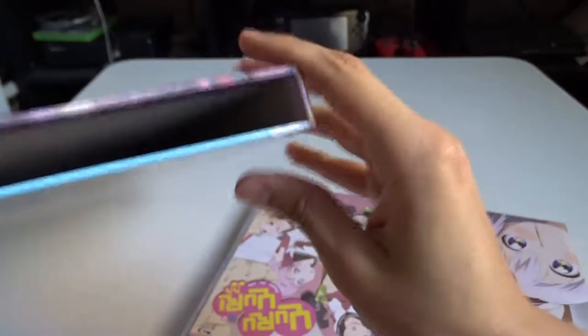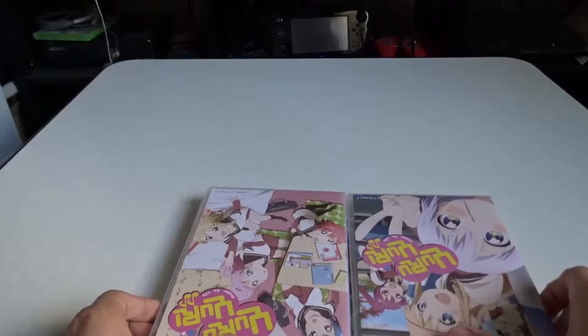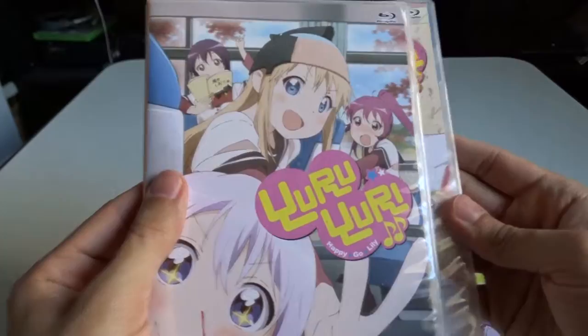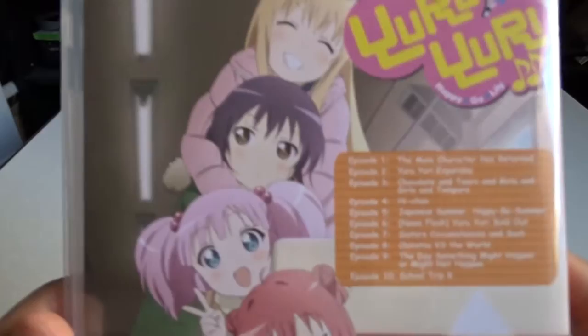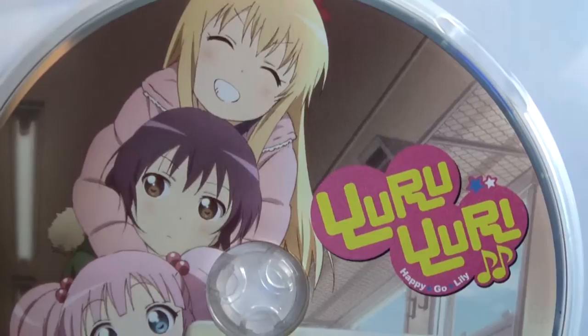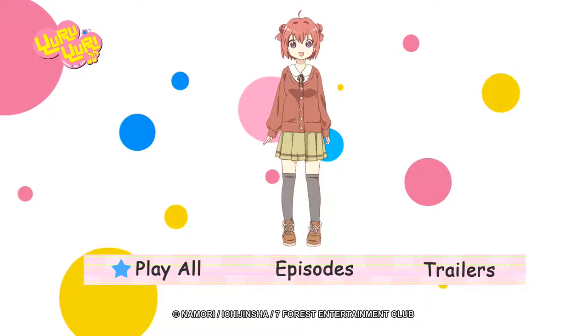There are two discs in thin plastic cases inside cardboard packaging, along with some advertisement inserts — I think the same ad from the first season, since they sold both seasons back to back without waiting a year. Disc 1 has the first 10 episodes listed with English names since the set has English subtitles, though the audio is Japanese only. Disc 2 has two more episodes plus a clean opening and clean ending, meaning no credits — just the sequences themselves.